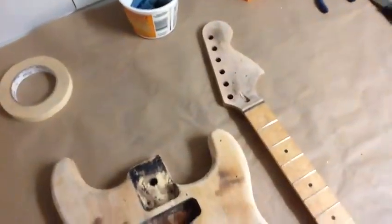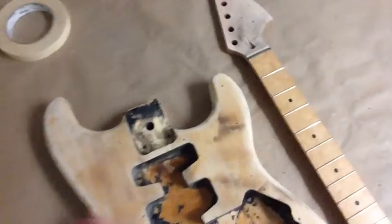Hello YouTube viewers, this is Brandon Dukes Beauty Custom Guitars coming to you with the next part in the stained Stratocaster build.